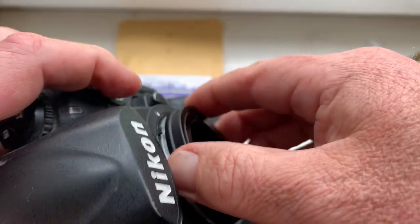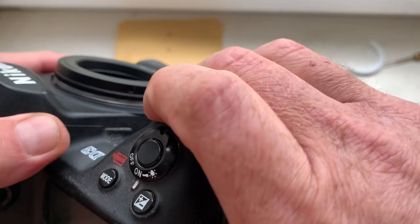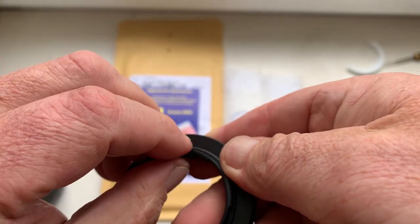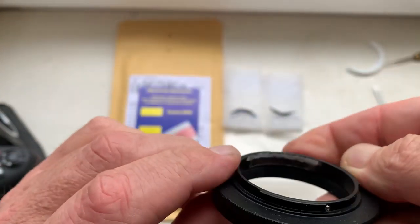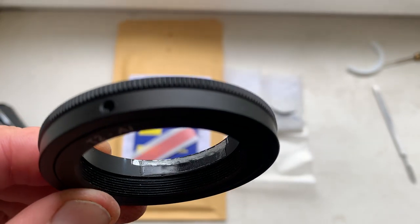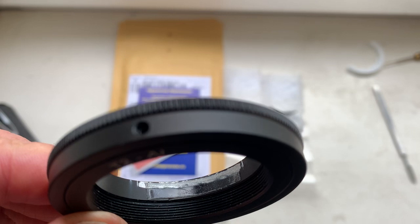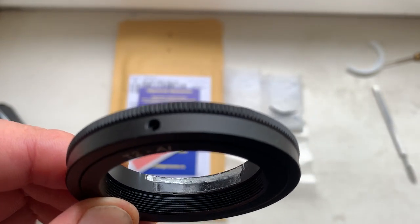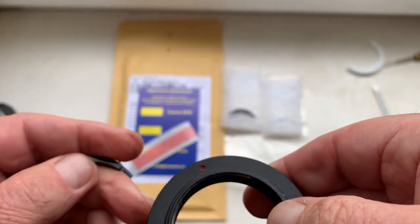Again check, then reinstall the chip with double-sided adhesive tape. Remove the double-sided adhesive tape, degrease, remove the black paint, degrease again, and install the chip with super glue gel. Now I check the second chip.